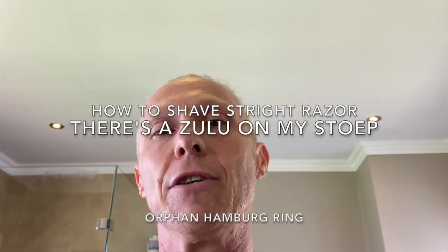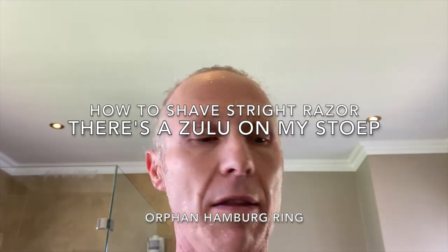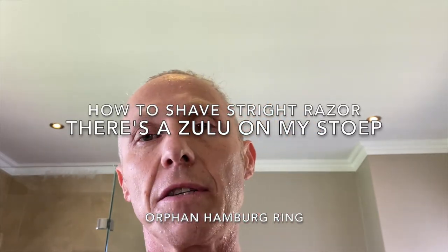How is it everyone? Jacques from Dapper Shave back in the rainforest straight razor shave.